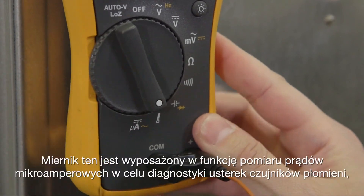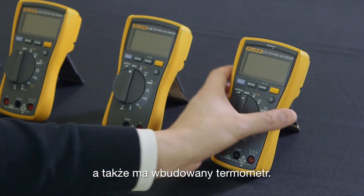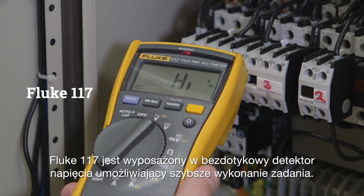The Fluke 116 meter has a micro-amps feature to detect problems with flame sensors and also offers a built-in thermometer. The Fluke 117 has a non-contact voltage detector so you can get the job done faster.